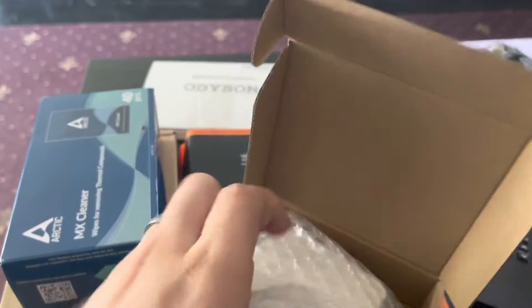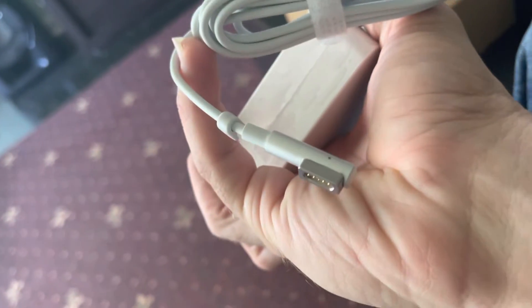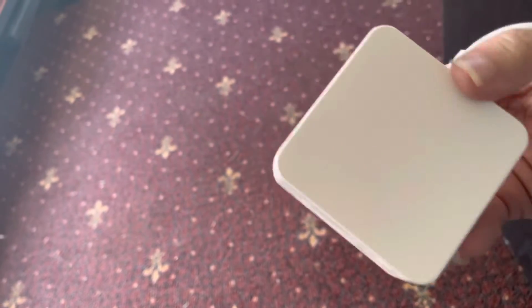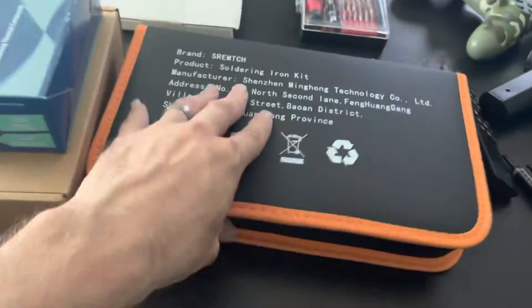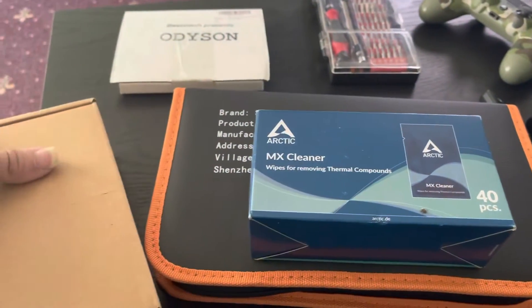What's happening guys, back with another video. All the parts came in — here's the charger right here. Really hoping that's gonna work with it, I'm assuming it should. The soldering kit is right here, got some wipes, and got a brand new tool kit.